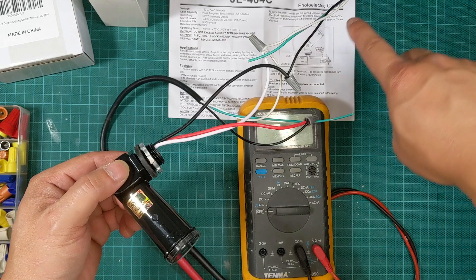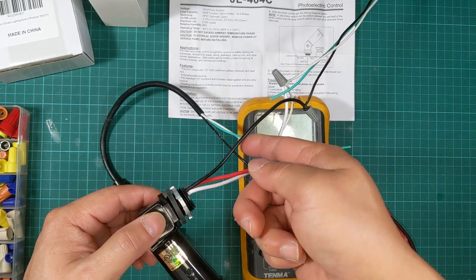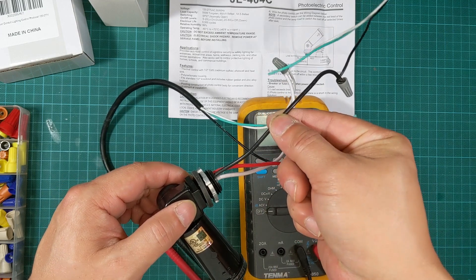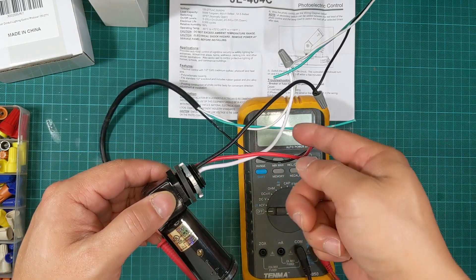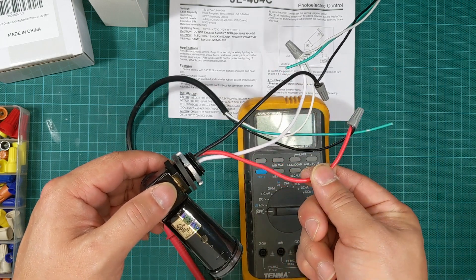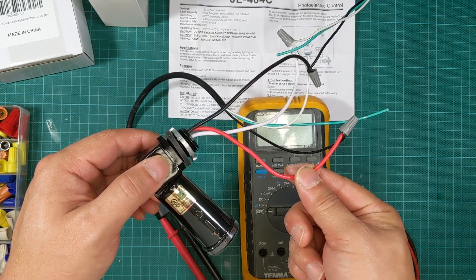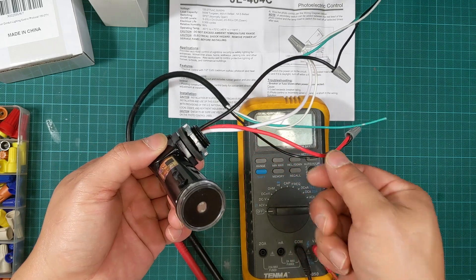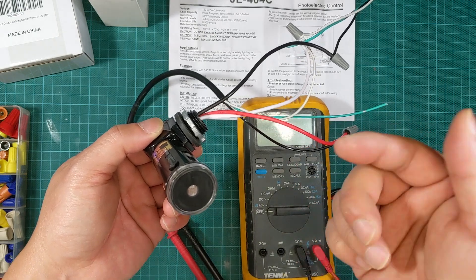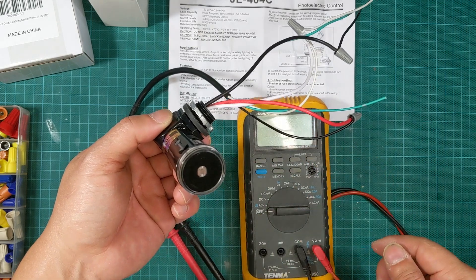So this is what I found out. Let me explain how I do my test. On this side it goes to a wall plug to supply power. The black cable is supposed to be the line or source voltage, the white cable is neutral, and the red cable is supposed to be the load — it does the switching. When there is light, there is almost no power on the red, I found it to be about eight to nine volts AC.